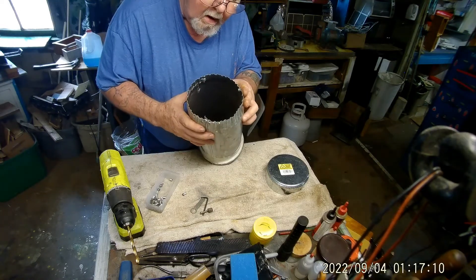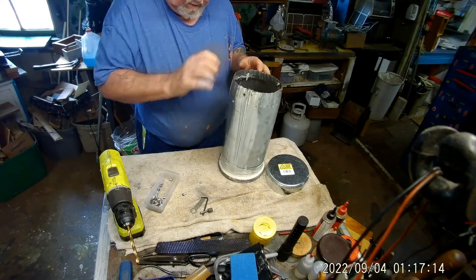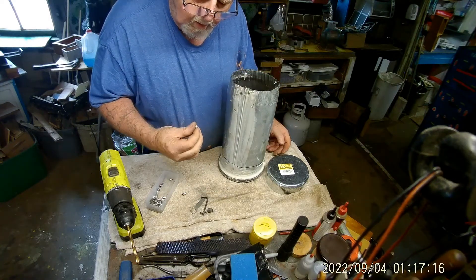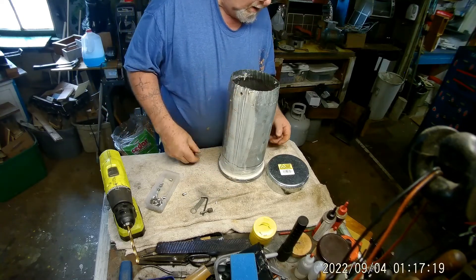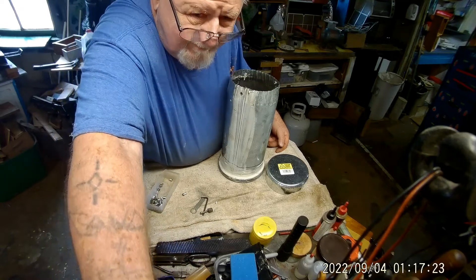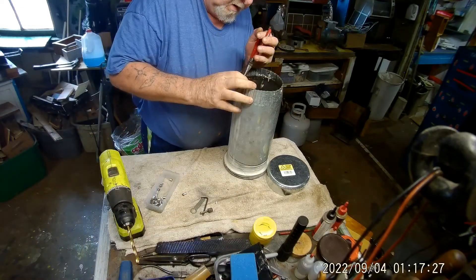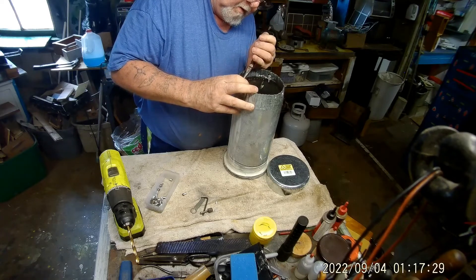Now, the only problem I may have here is the crookedness. Well, you're going to be that way, huh? Cut it away. It'll be that way. Well, apparently I broke it.